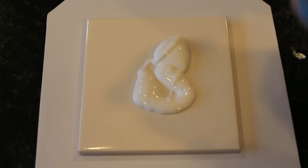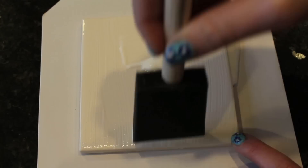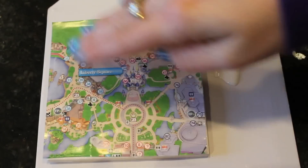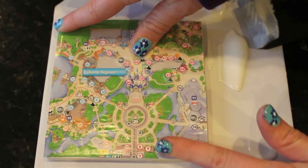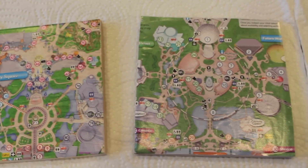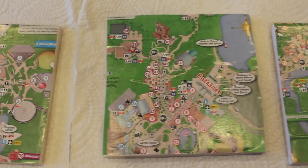Next take some Mod Podge — and please do not use as much as I use; too much came flooding out of this jar. You're going to want to use about a fifth of this amount. I actually used this amount of Mod Podge on all four of my coasters. Just spread it out evenly onto your tile, then take your map piece and place it right on top and use your fingers to kind of squeegee it on. You're basically trying to get rid of any air bubbles and make it nice and flat onto your tile coaster. Once you're done applying all of your map pieces to the tile coasters, just set it aside to dry for about 20 to 25 minutes.